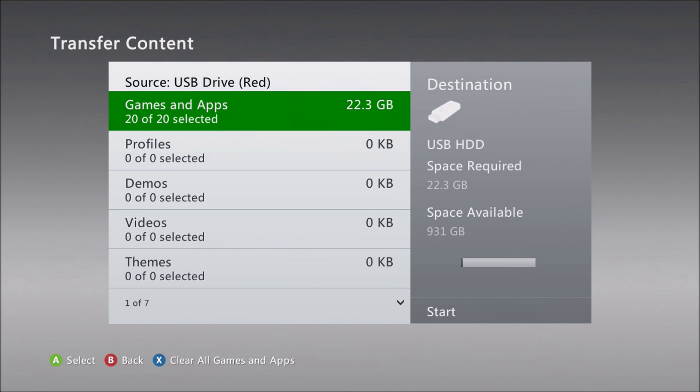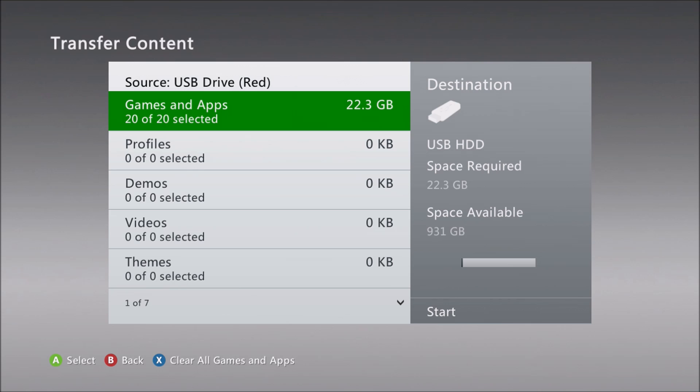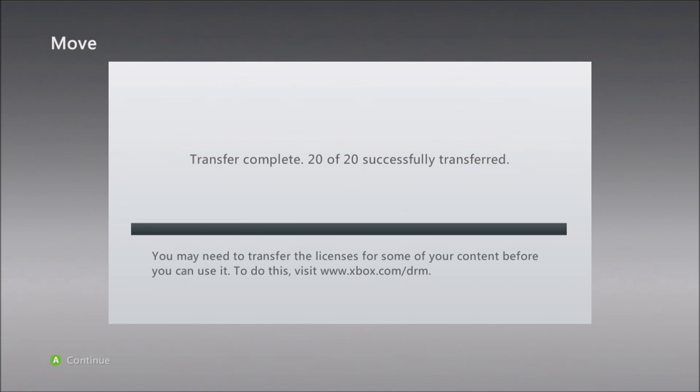If you wanted to, you could filter by the type of content you want to move over. Here I really only have games and apps anyway, so I'm just going to kick off the transfer. Depending on how much data you have, you probably want to just kick this off at a time when you can walk away from the console for a while and come back later. It takes a while to complete — in my case, it took about an hour.